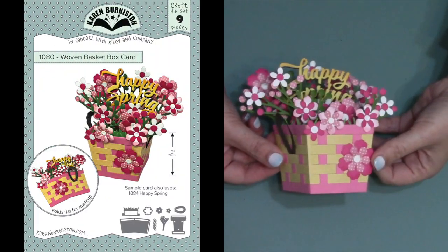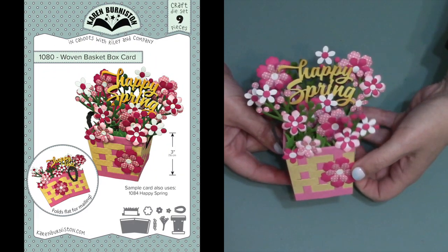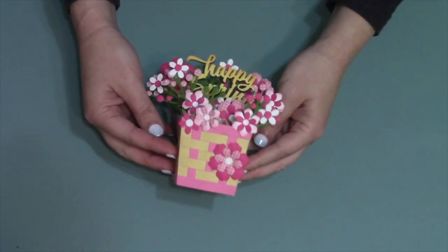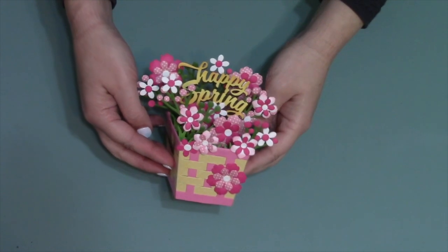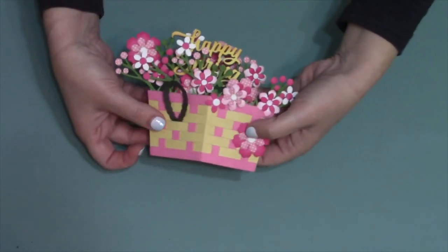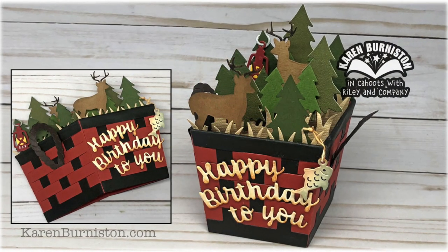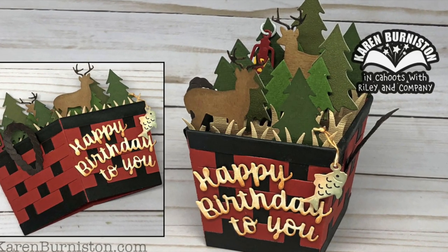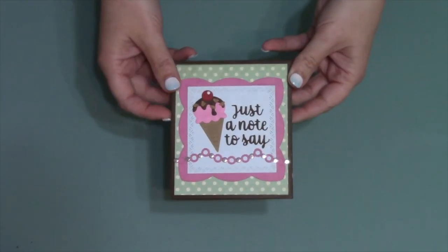A different twist on a traditional box card is the new woven basket box card. Everything you see in this card except for the greeting comes included in the die set, so it makes beautiful box bouquets. But you can also swap out the flowers and vines for anything else that you choose, making it a very versatile standalone pop-up die.